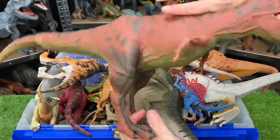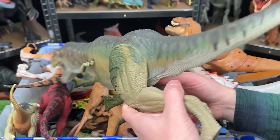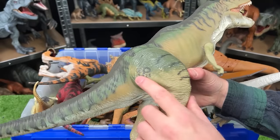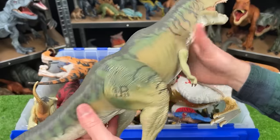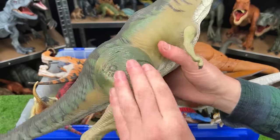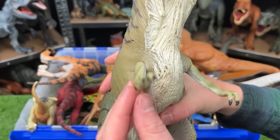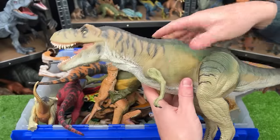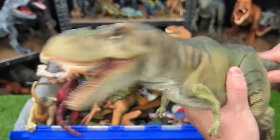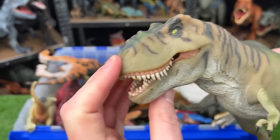This is a huge T-Rex — here we've got another vintage Jurassic Park Tyrannosaurus Rex. This T-Rex also has a soft body, except for its legs and arms which are hard plastic that you can swivel back and forth. With this T-Rex, instead of squeezing the stomach, you can move the tail and it moves its head around. That's pretty cool.